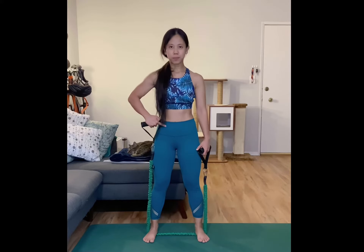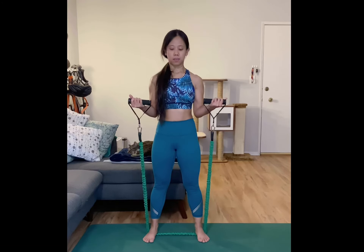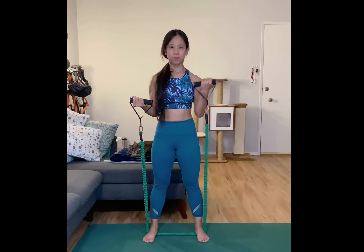To do a resistance band bicep curl with isometric hold, stand on the resistance band with your feet hip width apart and toes pointing forward. Make sure that you're engaging your glutes and your core for a more stable posture and to reduce pressure on your lower back.